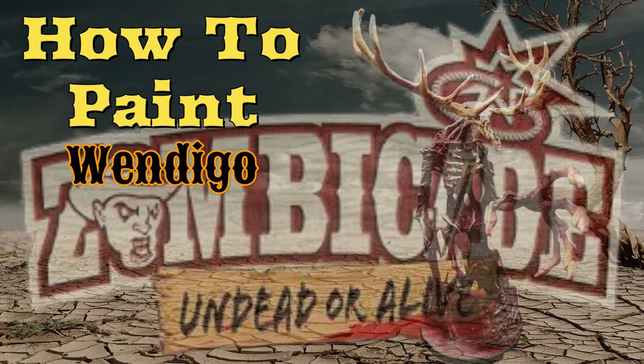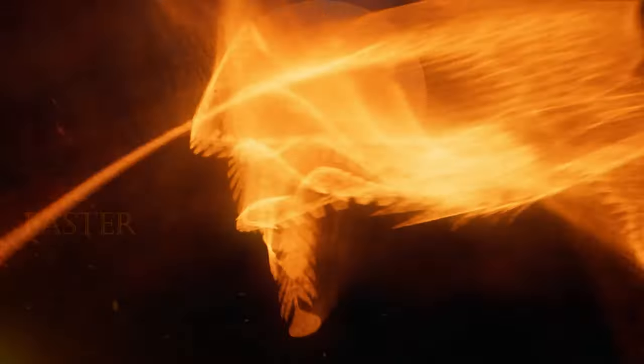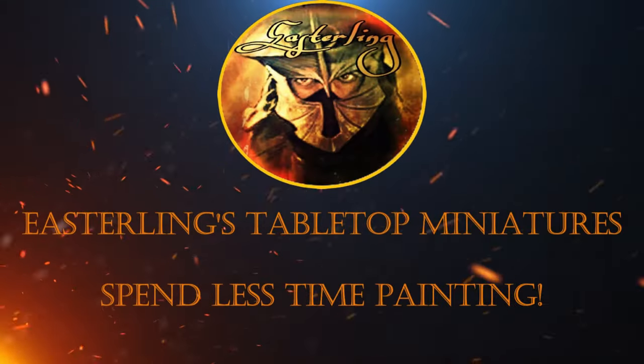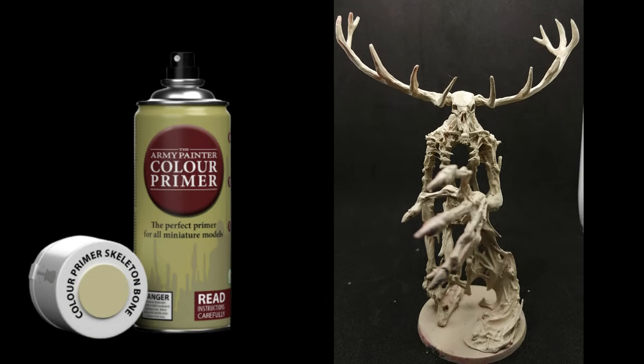Let's mosey on into UndeaderLive where I'm going to paint the gruesomest miniature I ever did. Hey there miniature painting fans, I hope you're having a good day. Welcome back to my channel, or if you're new, hello.